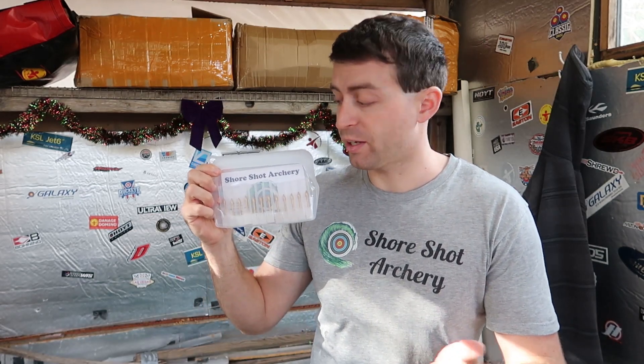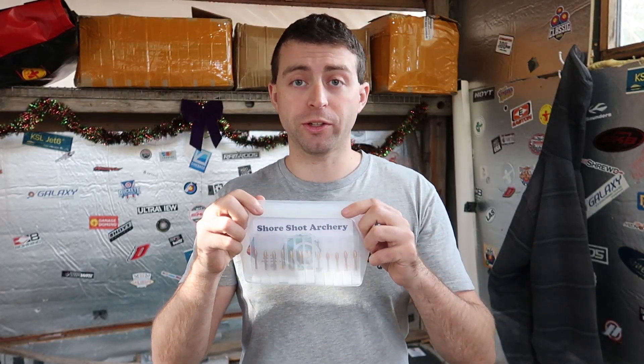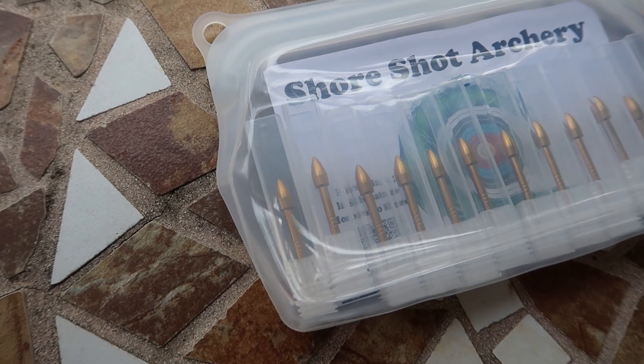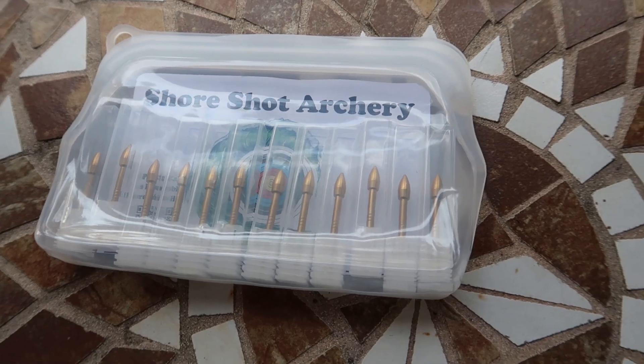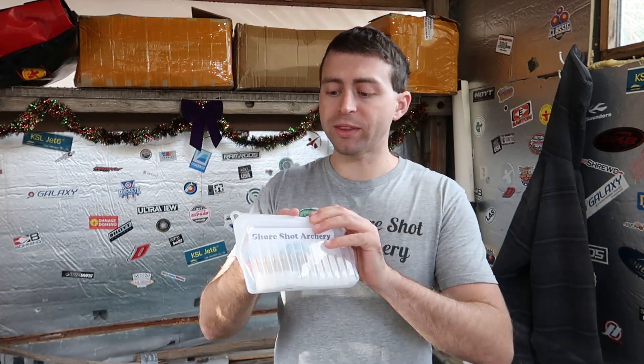When you order the points from our website, ShoreShotArchery.com, they come in this handy dandy reusable silicone package so you can store your other odds and ends in it after you take the points out and install them into your arrows. You can put things like snacks, nocks, or whatever you can come up with inside here. There are directions and more information included in the sheet inside. It's nice to have archery packaging that you can actually reuse instead of just disposing of it.